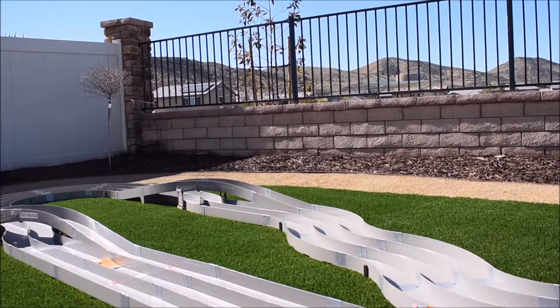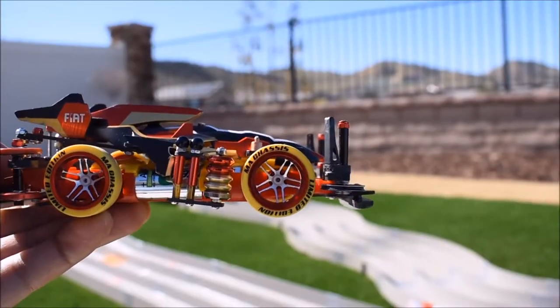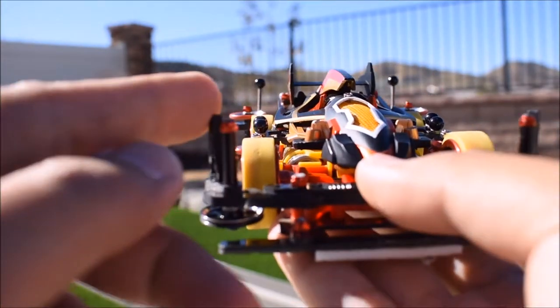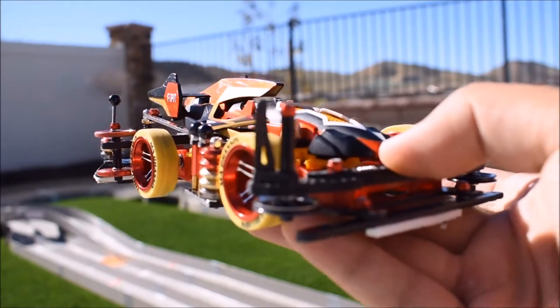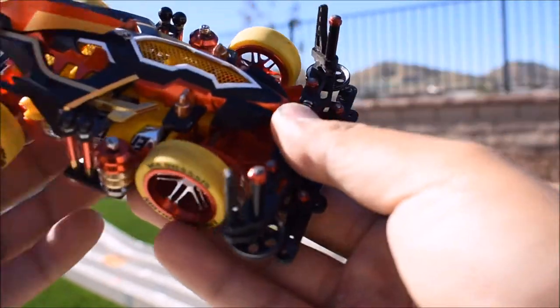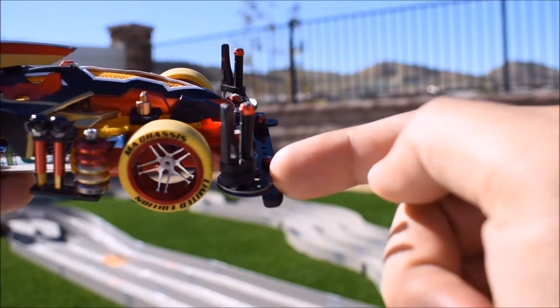Today we are going to talk about the car stabilizer. For this car, I use this carbon fiber stabilizer that is angled in that direction, so when it enters the corner it's not going to hit the wall — it's actually going to hit the rollers to make it faster and stabilize it more.